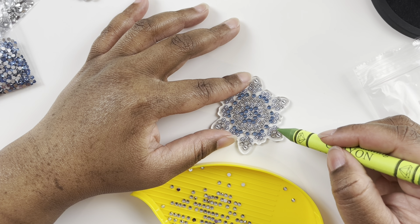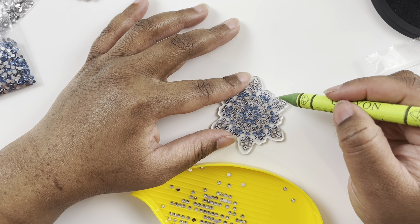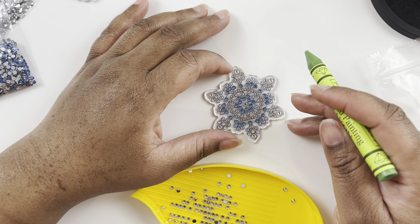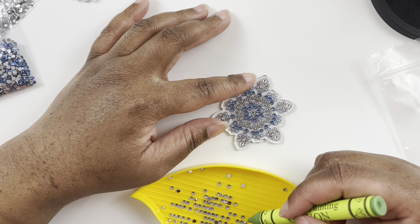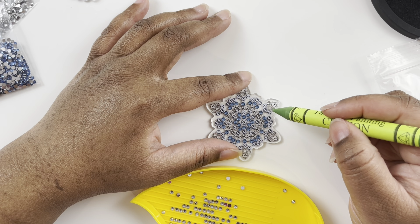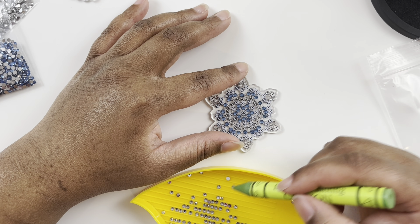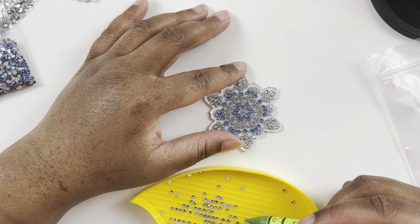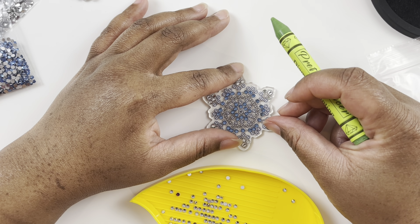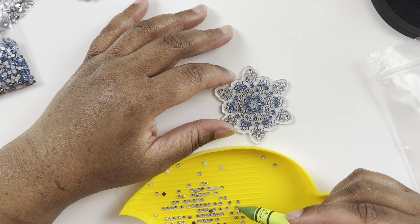Back to diamond painting goals: I want to work through my stash — I don't need to buy more. Another goal for the new year is to de-stash some diamond paintings. I know I've mentioned before that I'm very attached to them, but I do want to do a de-stash.